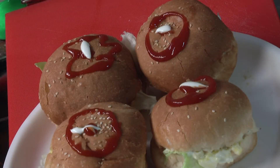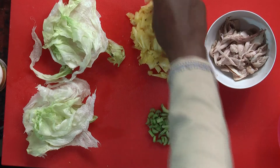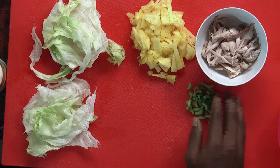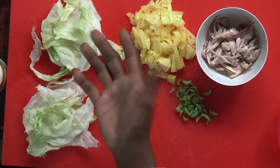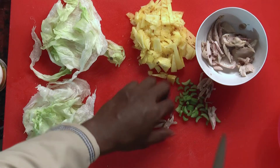Let us now prepare Chicken Hawaii Sandwich. Pineapple is what is referred to as Hawaii. This is boiled chicken, thinly cut celery. These are lettuce leaves. This is salted boiled chicken.